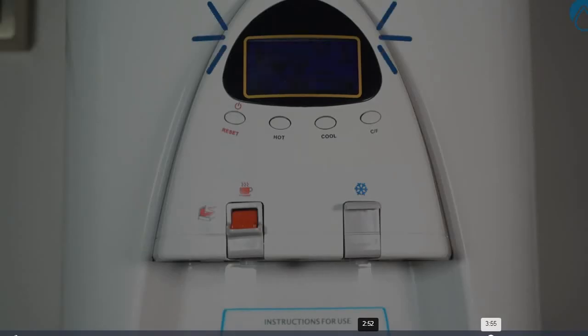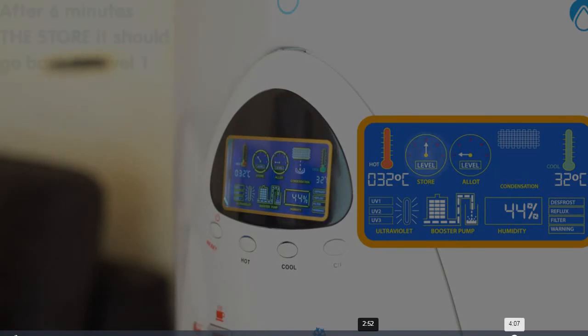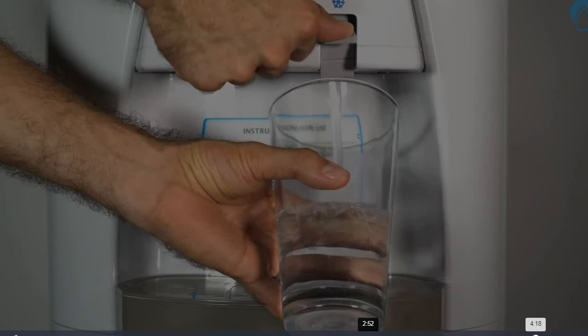You should hear a beep and the display screen will light up. On the display screen, the booster pump should be active and the store indicator should be on number 3. After 6 minutes, the store indicator should go down to level 1. Pour a cup of cold water and discard it. Then fill the cup with hot water and discard it.